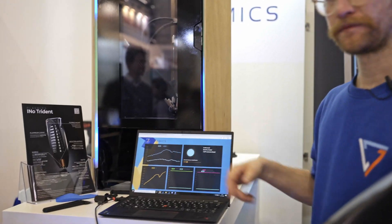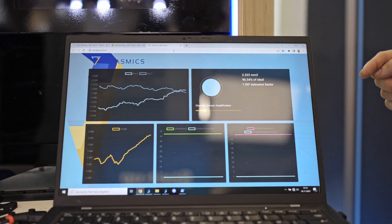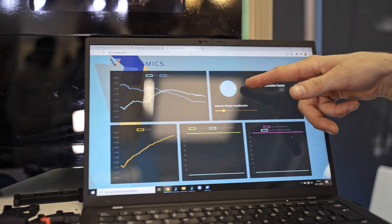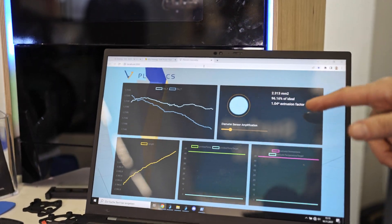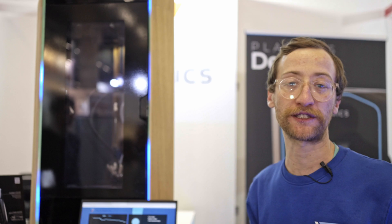You can see it here — there's a live measurement of the actual filament that's being printed right now. At the moment it's a bit too small and compensates for it already. So it compensates if the filament is too small; it puts out more filament to always have perfect extrusion.